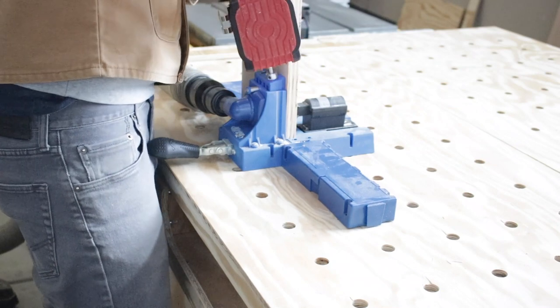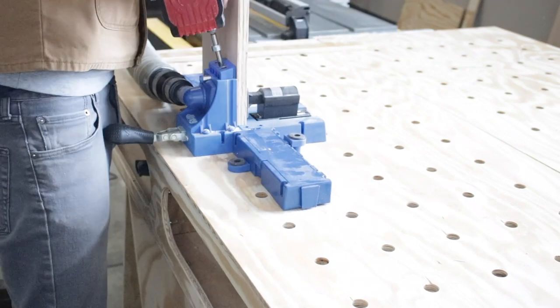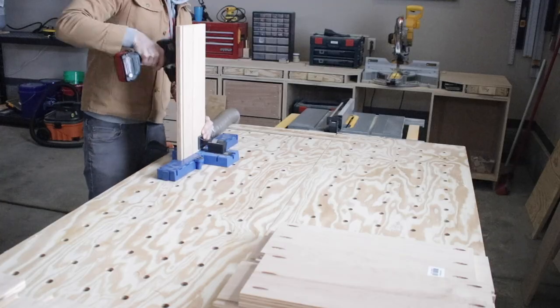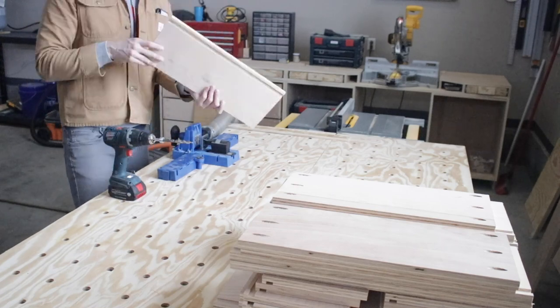After I felt good about all my dimensions, I went ahead and did all the pocket holes on all my boards. Again, not doing dovetails — nothing fancy, just good old-fashioned pocket holes with pocket hole screws to hold these together. I knocked out the whole batch and finally was able to do some assembly.